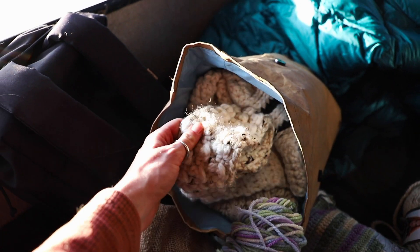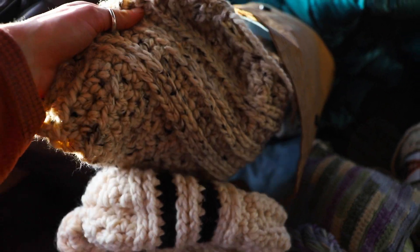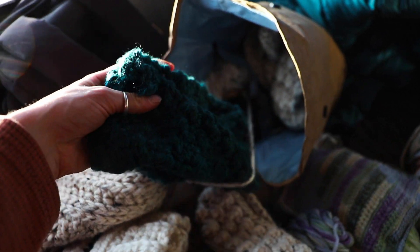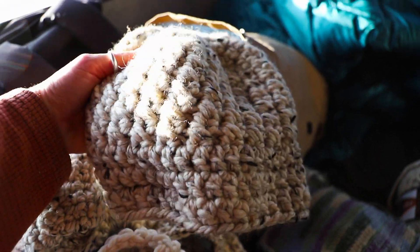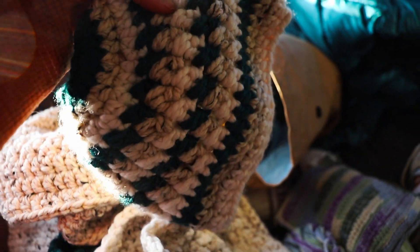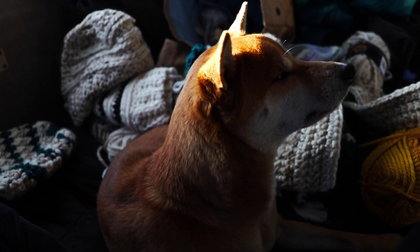That little stove is putting out some heat now. We need to remember to pick up more yarn.